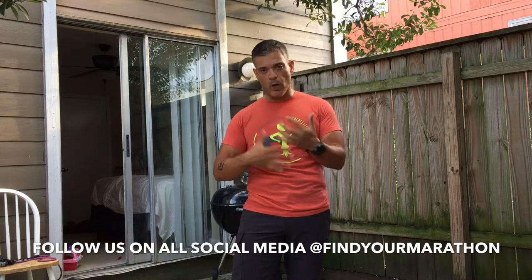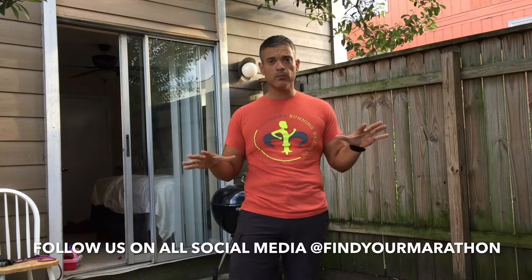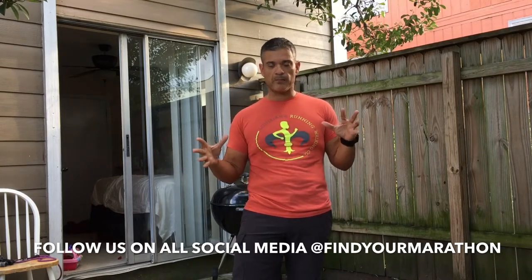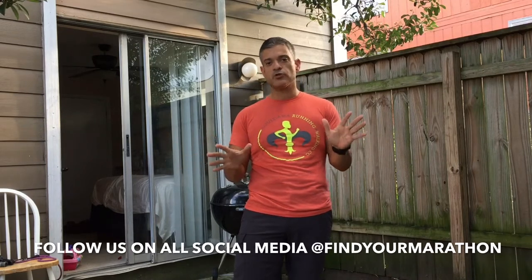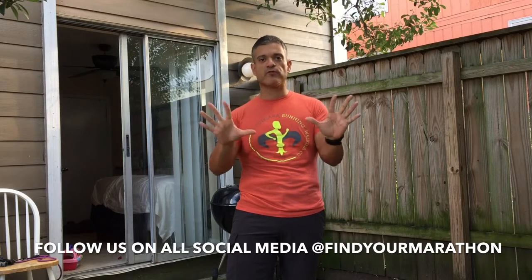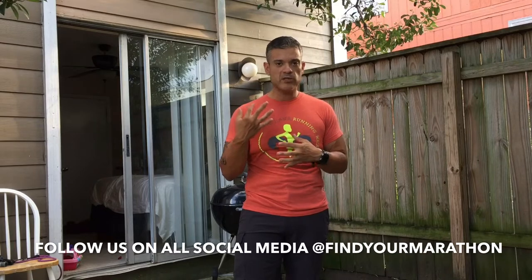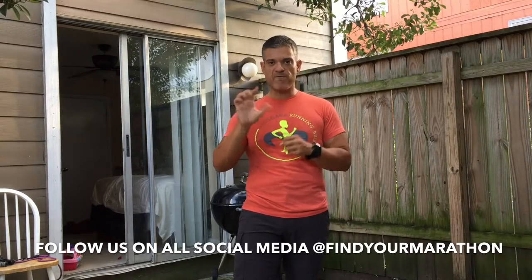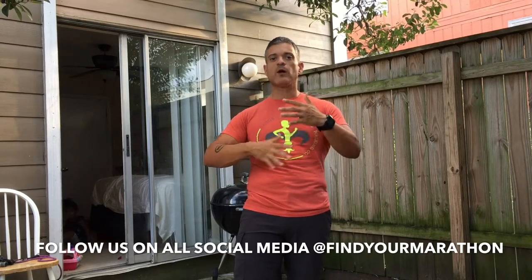Part of what we want to do is start working out. Starting at home is a really great place. What I want you to think about is a simple concept: it's really easy to do the first workout. Almost anybody will do the first workout and be highly motivated. But how do we get to the third workout? How do we get to the fifth workout? How do we get to the 15th workout? That requires consistency.